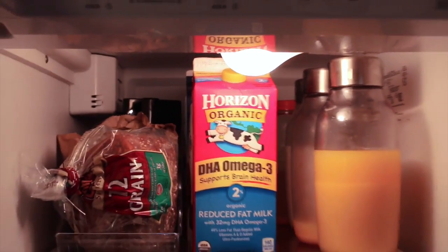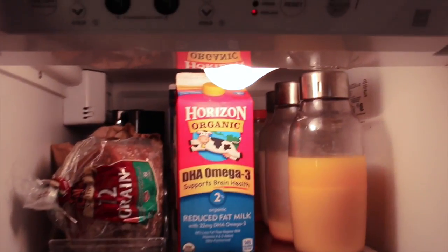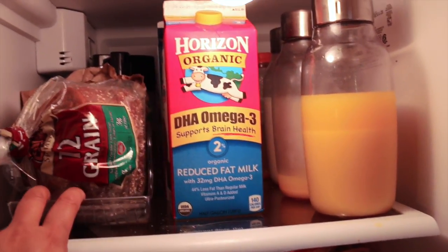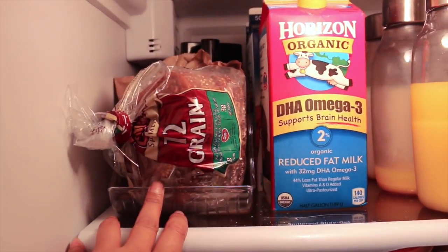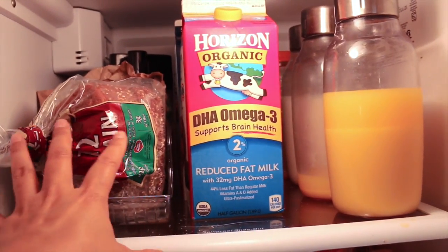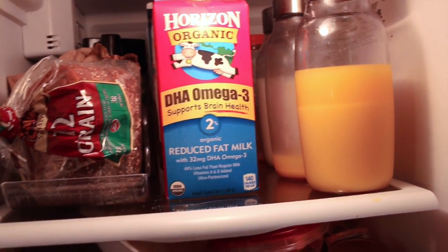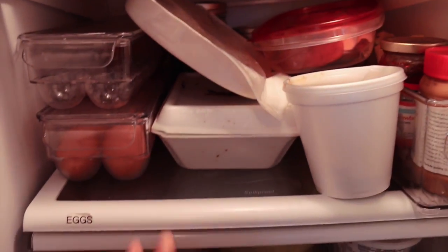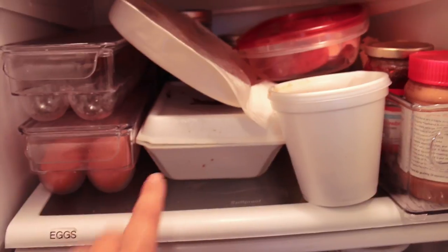The first thing I do is I go from top to bottom. This top shelf is for our orange juice, milk, and then any other extra drinks. I make sure those are the same categories, I wipe them down, wipe down the shelves, and then I go to the next level.